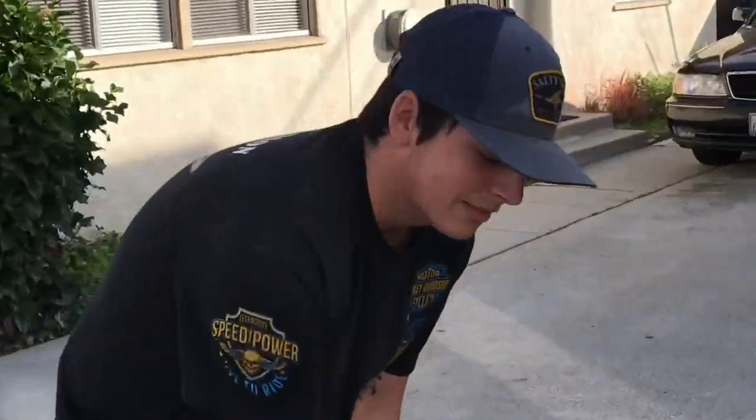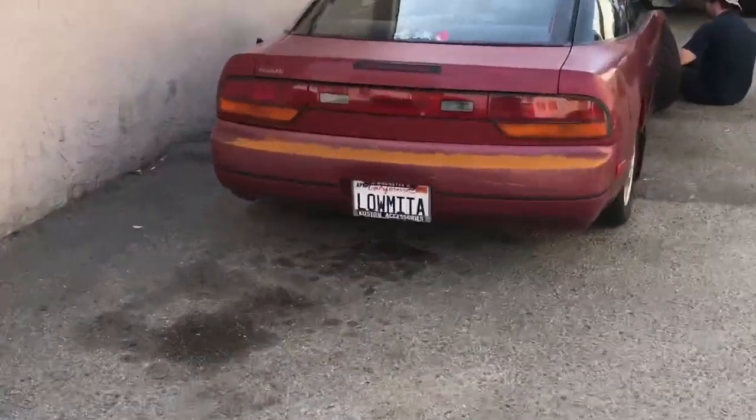Alex over here trying to film some cinematic stuff with a cool license plate.